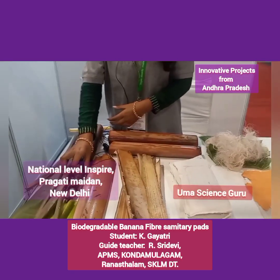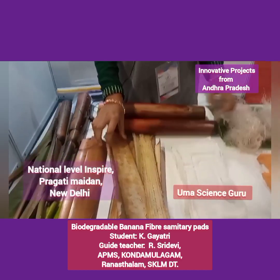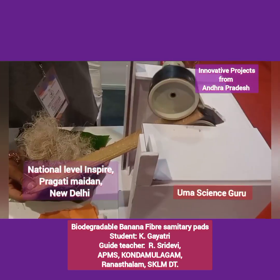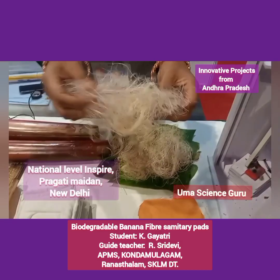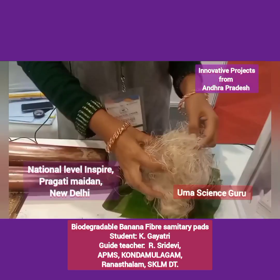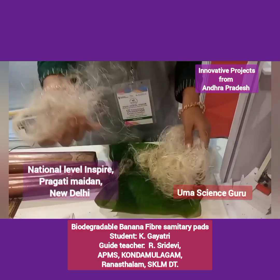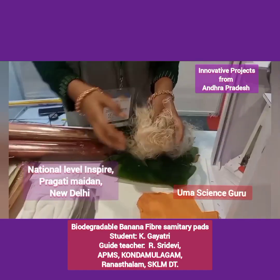After fruits ripen, the bunches are harvested and the trunk is cut off. By using this trunk, we can extract fiber. After retting, we can extract fiber using the extracting machine. So we can get fiber like this. After extracting the fiber, it is washed and boiled in a steam sterilization process which kills all the germs, bacteria, and enzymes in it. Now the fiber is sun dried, and the extracted fiber is ready to stitch the pad.